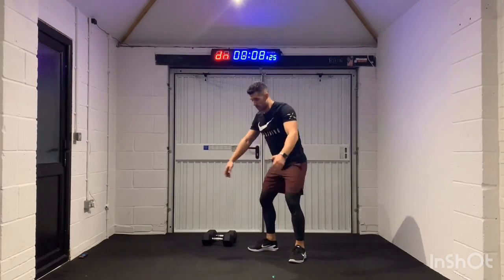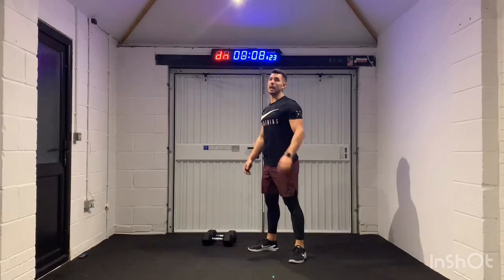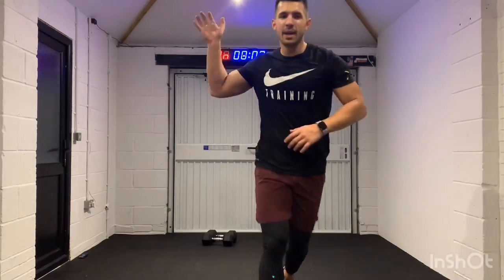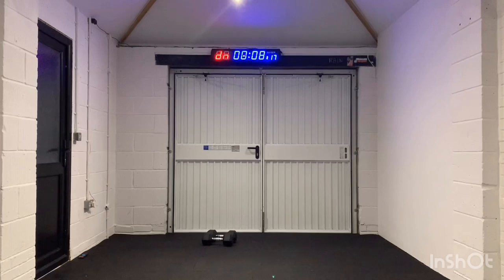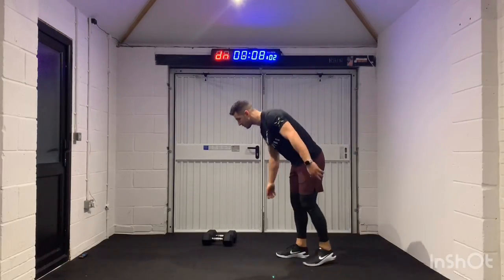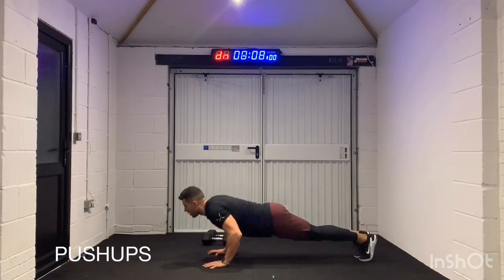Always bring a bottle of water with you when you work out. And recover. Push-ups — two, one, let's go.